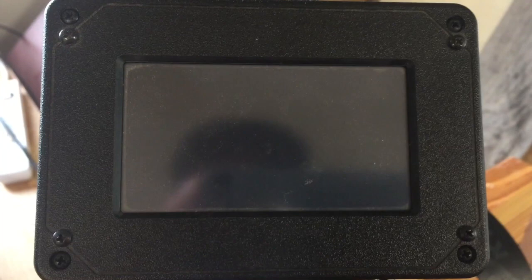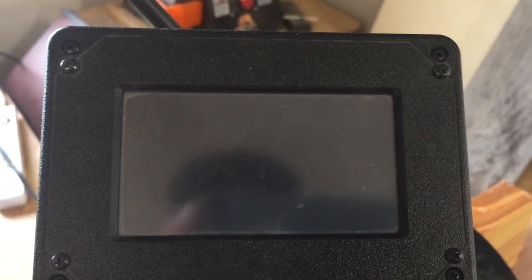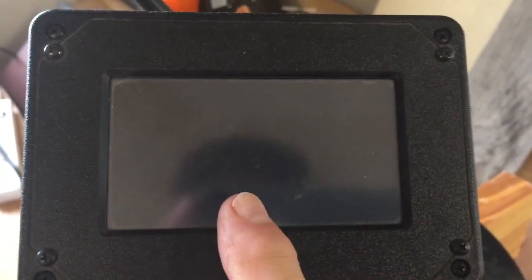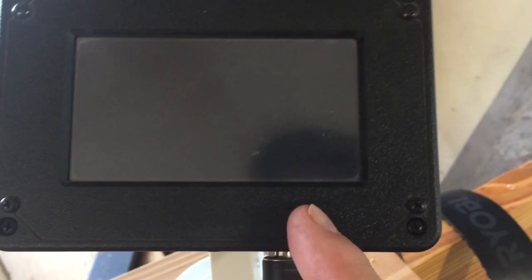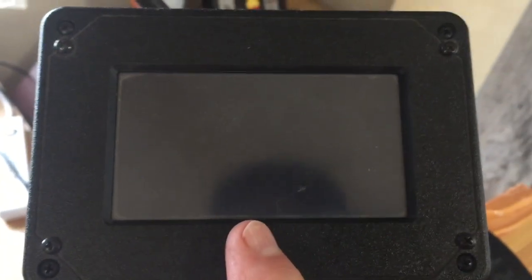You can hear it beeping. So what I have to do is go back to my computer — I have on that computer the updated, correct file for this. I'll put it on a blank flash drive, insert it in here, turn it back on, reboot it, and then I'll initialize this.